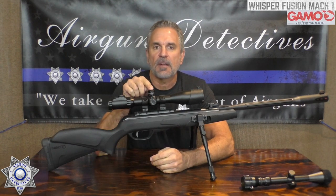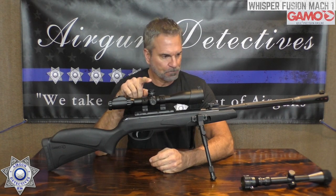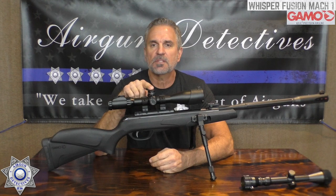Welcome to another episode of Air Gun Detectives. Today we're going to take the mystery out of the Gamo Whisper Fusion Mach 1 in .22 caliber — yeah, that's a little bit of a mouthful.